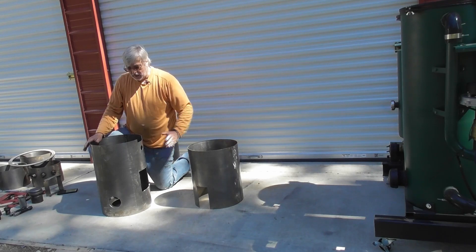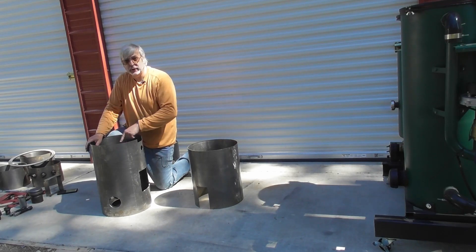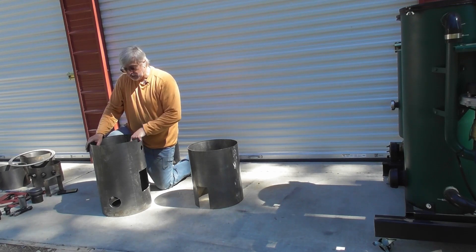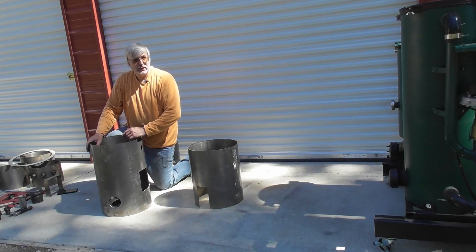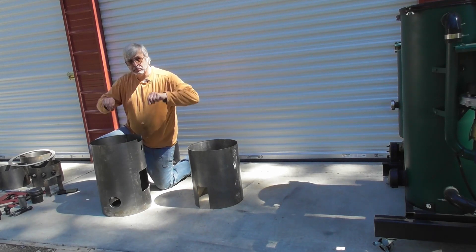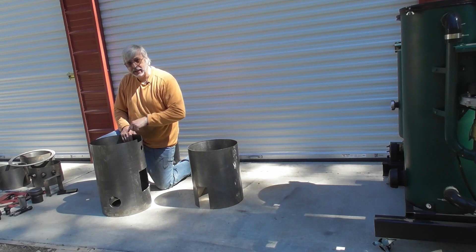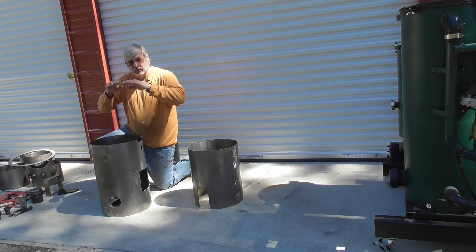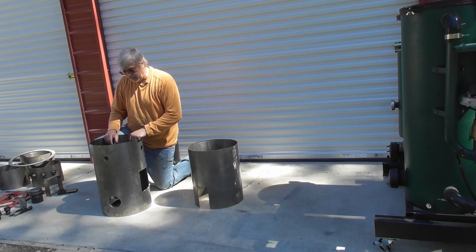So this would be the first step of the reactor. You could either do an inside weld or an outside weld, whichever your preference is, but you need to leak test that. After that weld is in place, what we'll typically do is flip this bottom over, use some plumber's putty around the opening, and then fill that with water — a quarter inch, half inch of water — and let it sit. Make sure that that weld is holding and is not leaking.